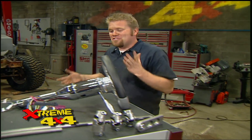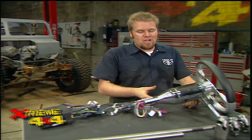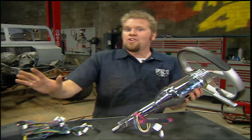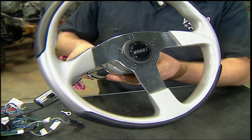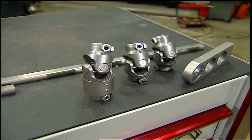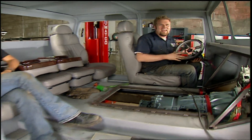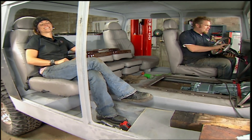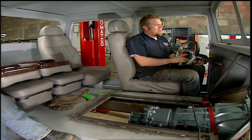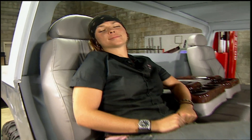With our seats in place we can start to plan out our steering. We could have used the factory column from our donor truck but the whole thing was pretty long and it could have interfered with our turbos. So we chose this full-polish shorty column from Ididit — it's a tilt unit with built-in key and cruise control. We topped it with a Grant silver-tone carbon fiber look wheel, and then to connect this to the box we'll use some Borgeson full-roller U-joints and some double-D shafting. We got tons of work done today. We've still got to build the transmission tunnel and mount the steering column in its final spot, but in the end this thing just looks awesome.